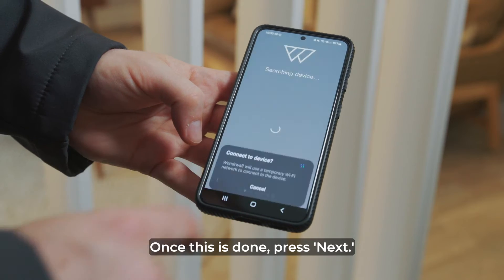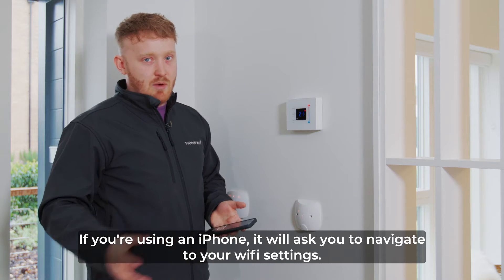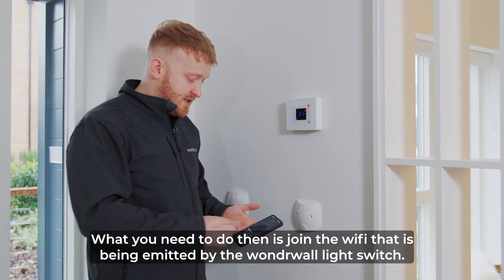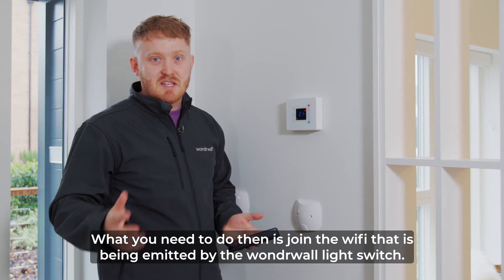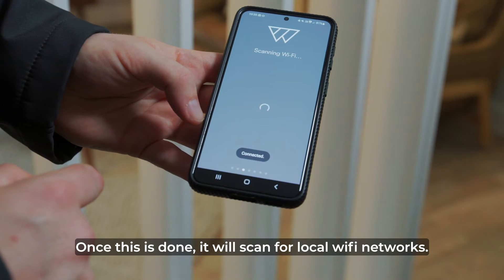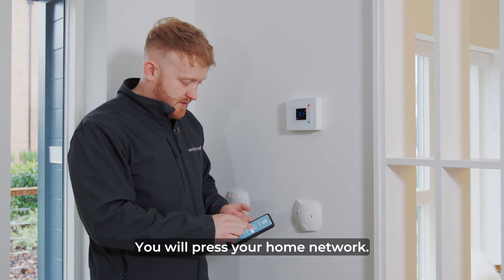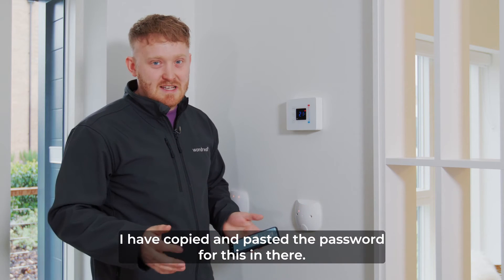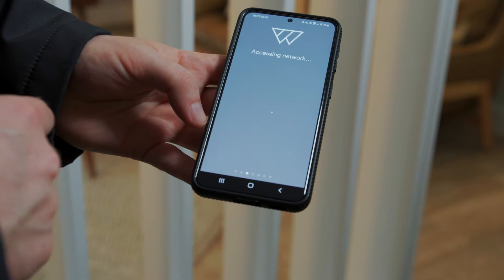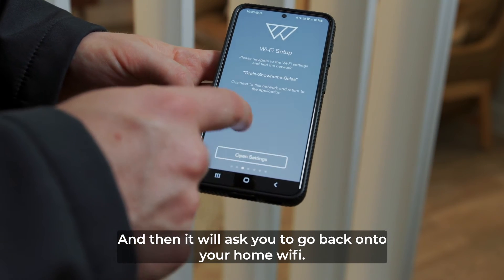Once this is done, press next and your phone will search for the device. If you're using an iPhone it will ask you to navigate to your wi-fi settings, so just follow the instructions on the screen. What you need to do is join the wi-fi that's been emitted by the Wonderwall light switch. Once this is done it will scan for local wi-fi networks. Press your home network, enter your password, press access and then it will ask you to go back onto your home wi-fi.